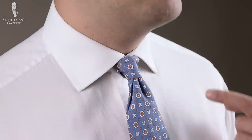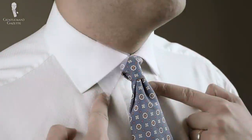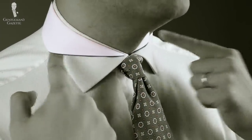The oriental knot works best with a classic collar or a medium spread collar. Right now I'm wearing a medium spread collar — the tips could be further down to the middle and that would work too. But it does not work with a semi-spread collar, a cutaway collar, or anything more extreme. So bear that in mind when you wear this knot.